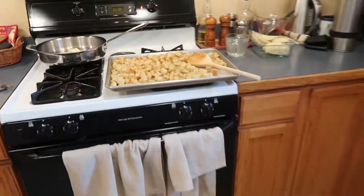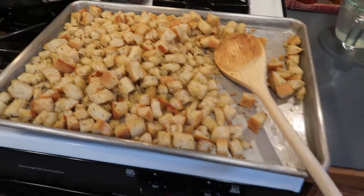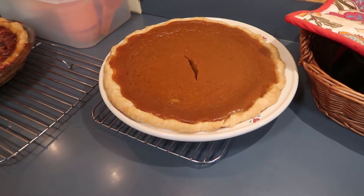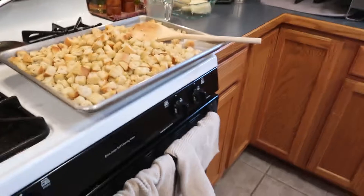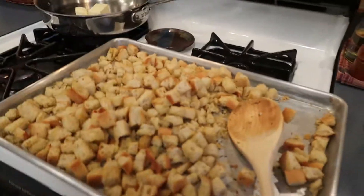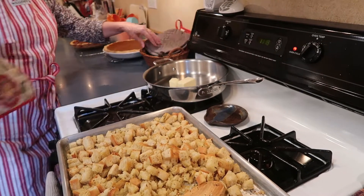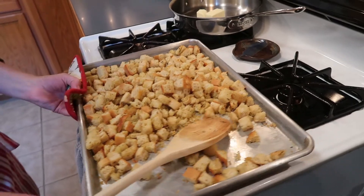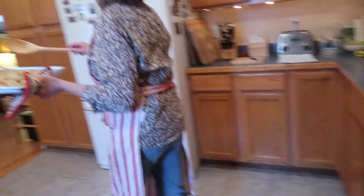Should I butter and salt and pepper? I would just salt and pepper — I don't know if you need the butter, but you can if you want. Where's something I can use? You want real butter? It's where it always is. This is what you just pulled out of the oven? Yes. And you're going to fry it in butter? No, I'm going to do the vegetables in butter — it'll be onions, celery, and mushrooms.